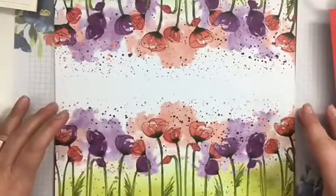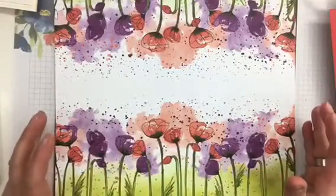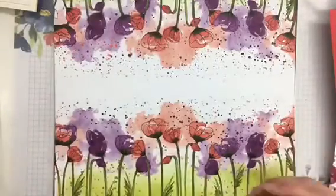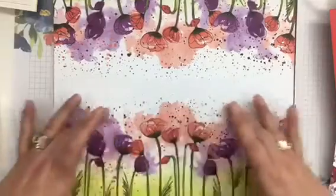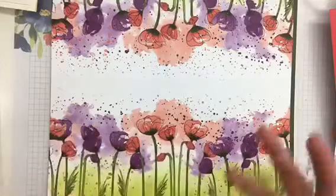If you were to cut this in half and have it along the bottom, you could have your pictures up top, which would look stunning. Another idea I saw on stage was that they made a bunch of cards and envelopes using the Poppy set and used this as a belly band around an acetate box with all the cards in it.